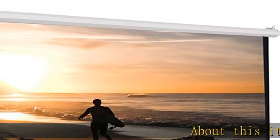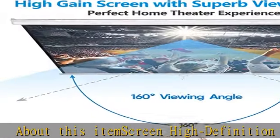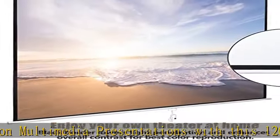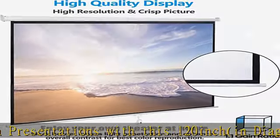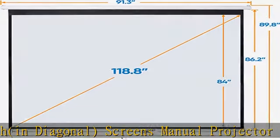Screen high definition multimedia presentations with this 120-inch diagonal manual projector screen. Our high gain screen delivers bright images in any lighting environment, making it perfect not only for home theater use, but also business and educational environments.